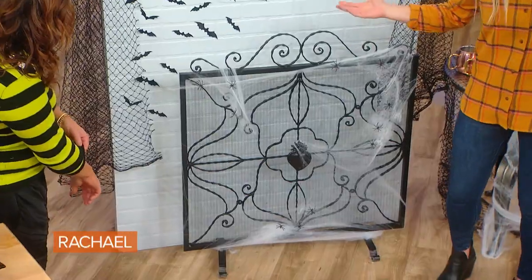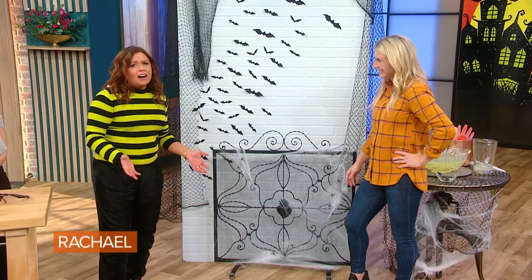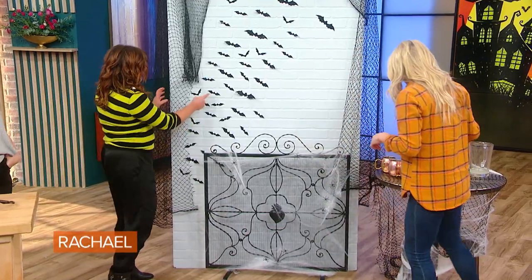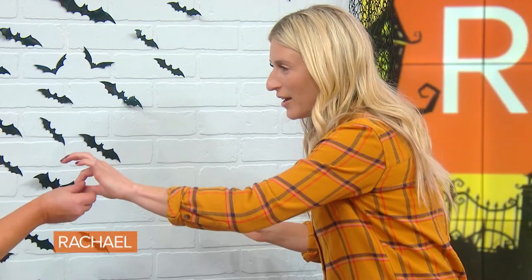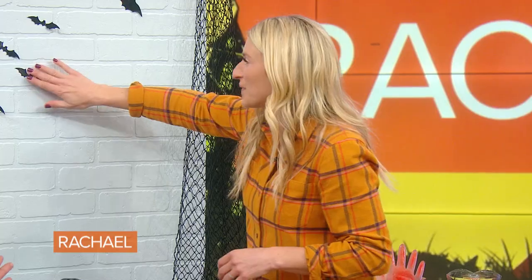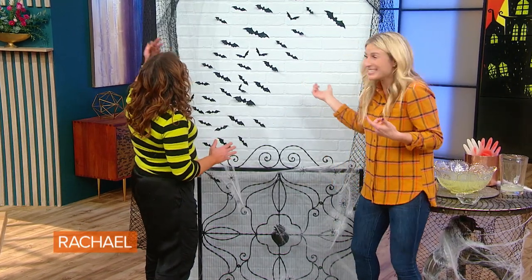This is a fireplace screen — like who doesn't have a fireplace screen? Little bit of decor. And then these bats, I actually hung these at my own house this year too, they're really easy. You literally just peel off this little piece and you stick it right on there. They come with the sticky backing? Yeah, you just stick it on. It's super easy. This is just such a cool effect. This is very in this year — I've seen a lot of designers doing this, and I think it's really cute and easy.